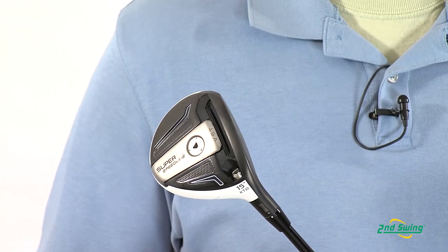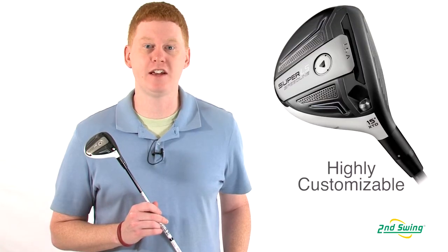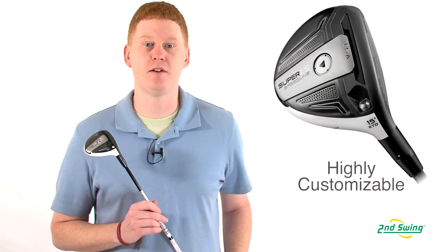The adjustability in this club allows you to change the loft and face angle, the length, and the swing weight, making this your fairway wood.